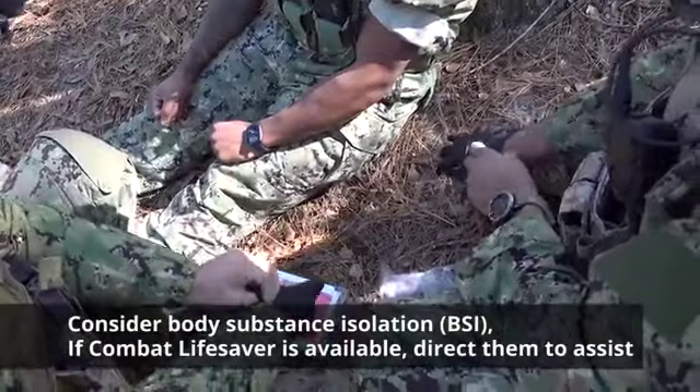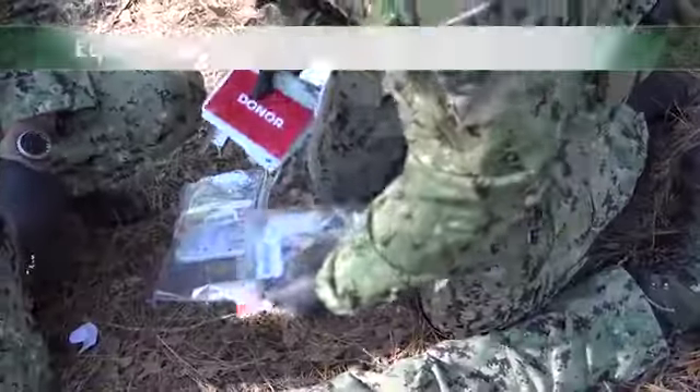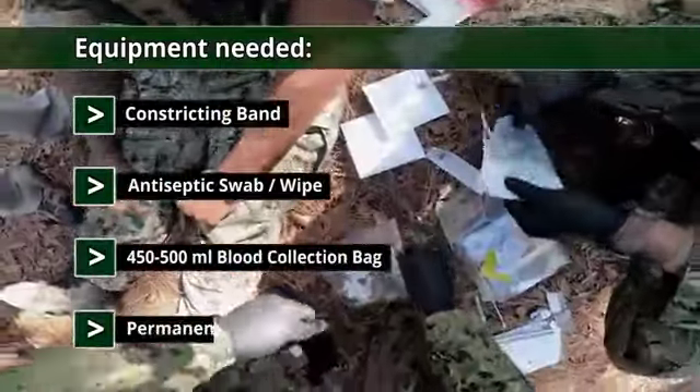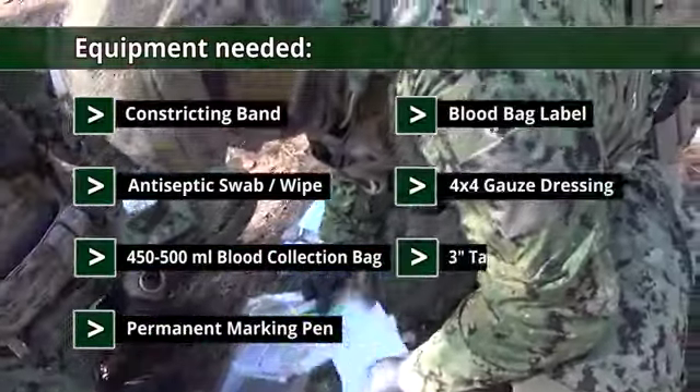Consider body substance isolation. If a combat lifesaver is available, direct them to assist. Gather the equipment needed: a constricting band, antiseptic swab or wipe, 450 to 500 milliliter blood collection bag, permanent marking pen, blood bag label, 4x4 gauze dressing, and 3 inch tape.